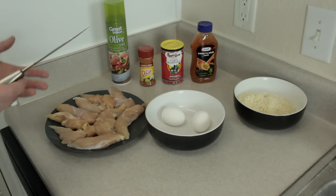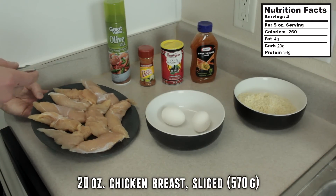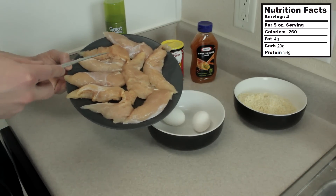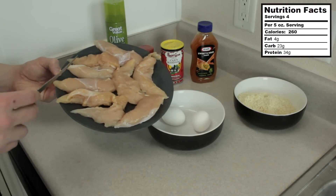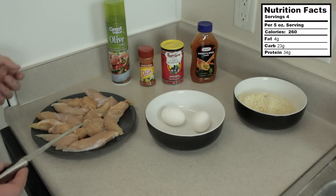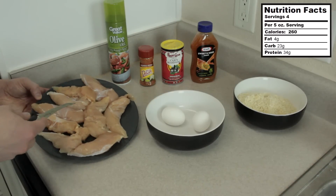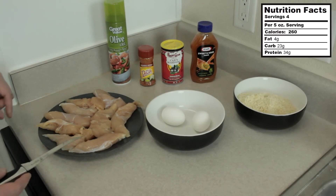As you guys can see, you really don't need that much for this recipe. I've got the chicken laid out on a plate and this is around 1.25 pounds of just plain chicken tenderloins. They're the thinly sliced kind and I bought this kind just because they're going to cook a little quicker and they're already cut up, so you really don't have to do as much cutting. We're going to cut them into bite-sized pieces to make our popcorn chicken. If you just want to make chicken strips, you could just leave them how they are, but today we're going to do popcorn chicken, so we got to cut them up into smaller pieces.